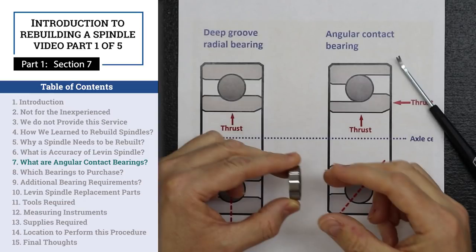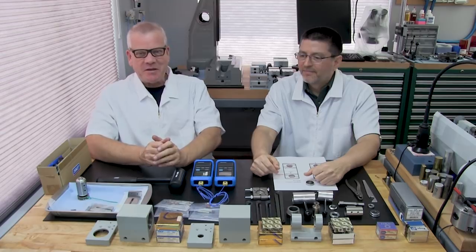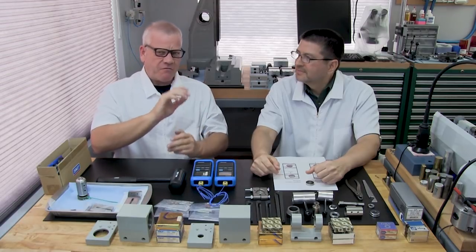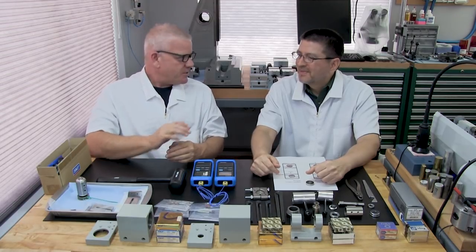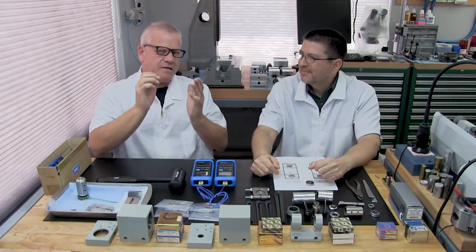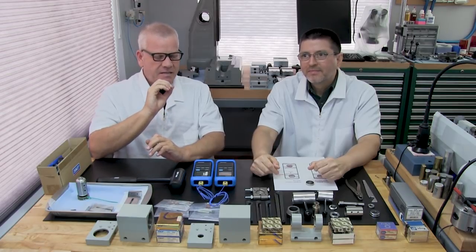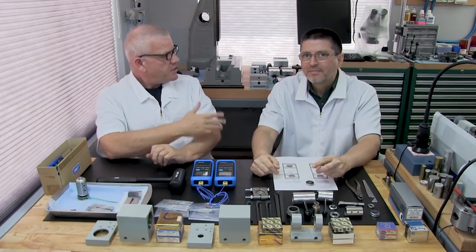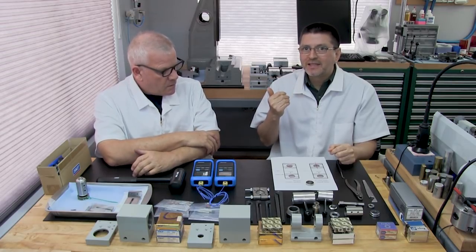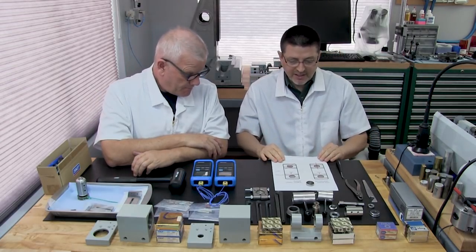Part one, section seven: what are angular contact bearings? Angular contact bearings come in every spindle Levin builds. Don't be afraid of the term — it can sound intimidating, but now we're going to dive into the details of what makes an angular contact bearing so important and what pivotal role they play in achieving the high tolerances Levin is able to produce.